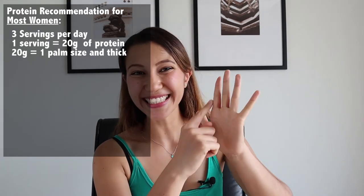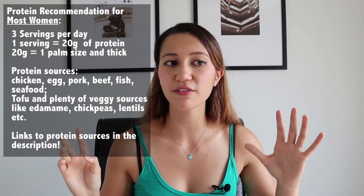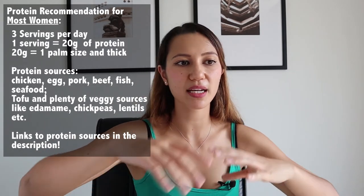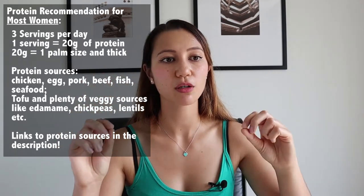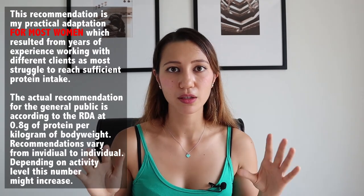One serving equals about 20 grams of protein, which is at least the size and thickness of your palm. Chicken, tofu, beef, pork, fish — if you're vegetarian, find veggie sources like edamame or broccoli that are high in protein and get at least 20 grams per meal if you have three meals a day. If you only have two meals a day, you need to get 30 grams of protein per meal, and that is the minimum recommendation for everyone, working out or not. If you do work out, you'll want a little bit more than that. You don't need protein shakes — it's totally enough to just eat a little bit more protein.